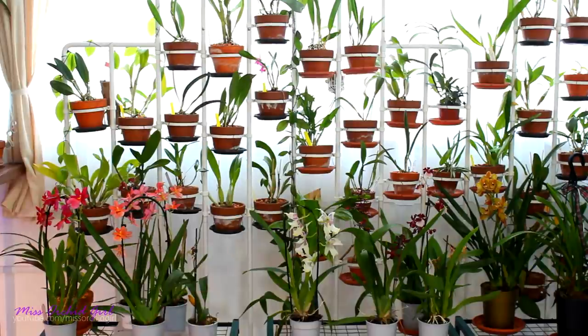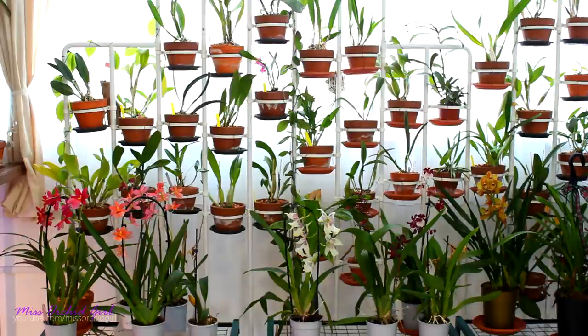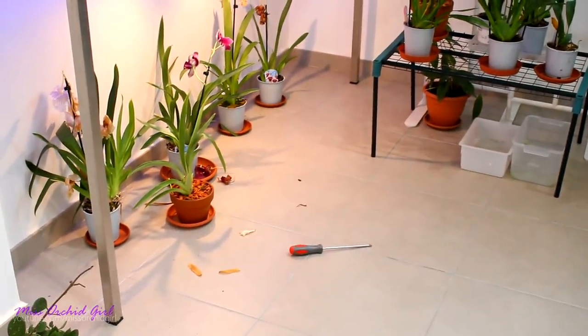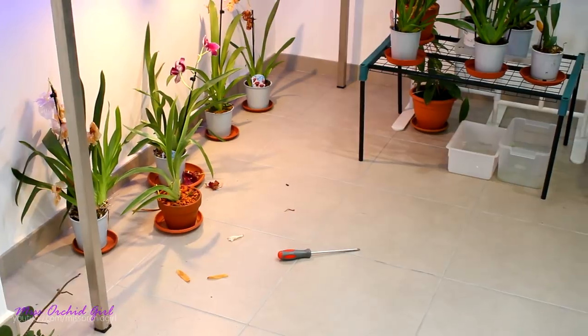Every month I do a major cleanup of the greenhouse and I thought I should take you along so you see how the process is going. Also what products I use, because I do tend to clean very well and sterilize everything — particularly with the psyllium thing that I have. I also bought some things and I have some ideas to redecorate. So I'm really excited for that. But first we need to clean up because things are super messy.